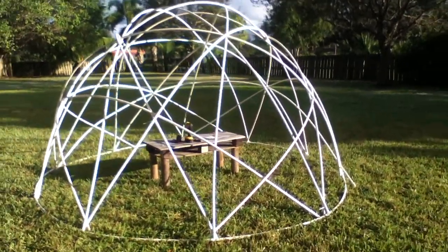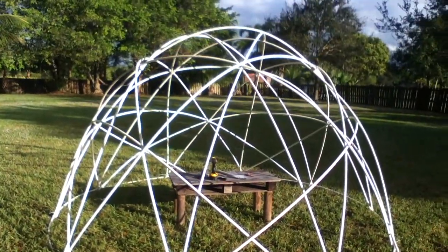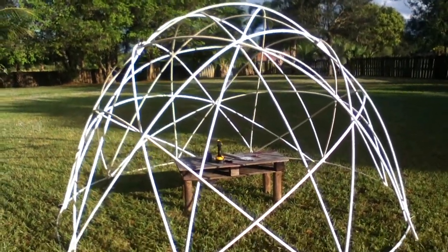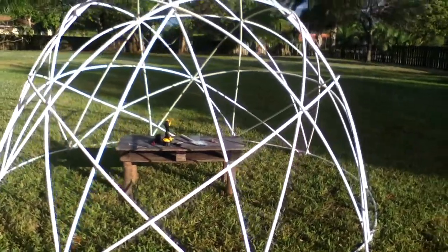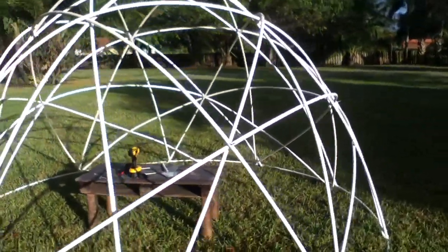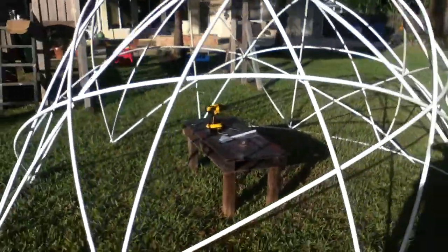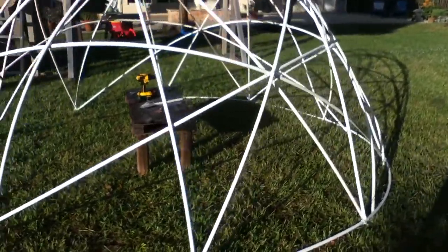Good day Biocharisma family. Here is my latest creation — this is a PVC star dome. I've made about 10 star domes out of split bamboo. I cannot even tell you how much easier it is to create one of these beautiful star domes out of PVC.